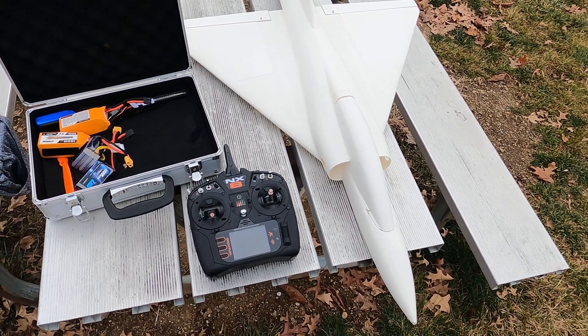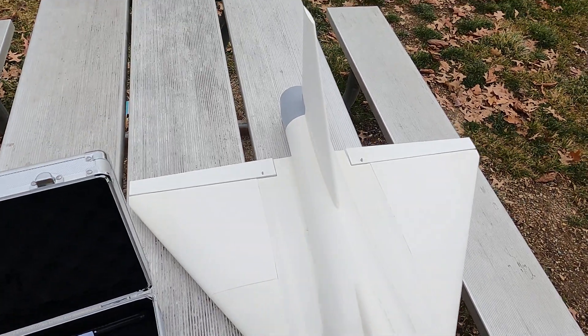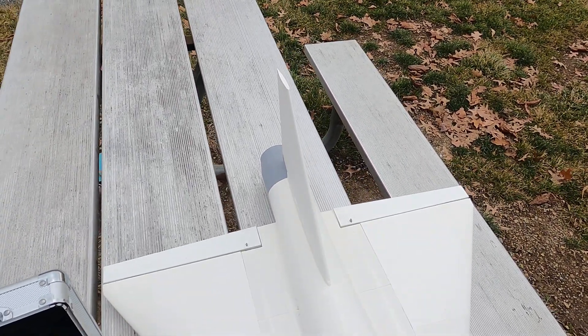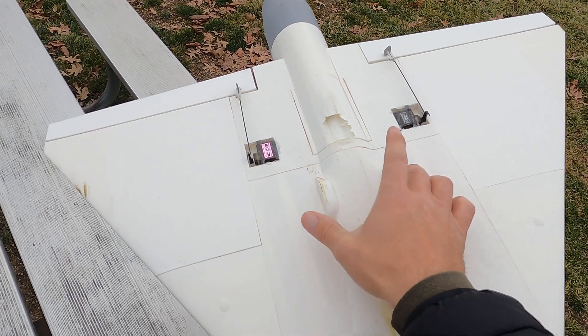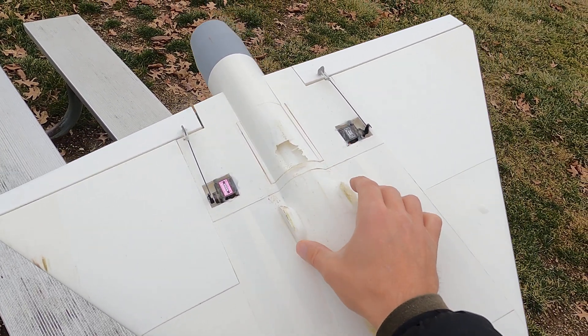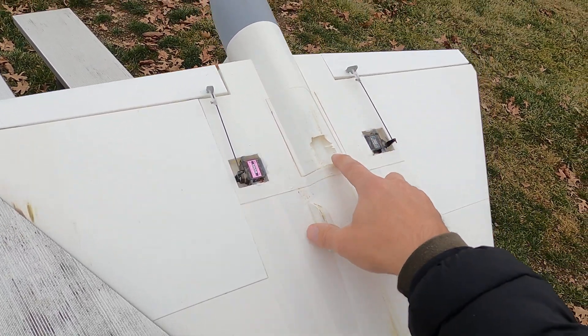I had to go glue a servo in because that landing, although it was so smooth, had a little bit of an issue. It ripped the servo loose and also damaged the handhold. So I'm actually going to recess the finger holds into the fuselage and add a cutout right here so you can hold onto it when you throw it.